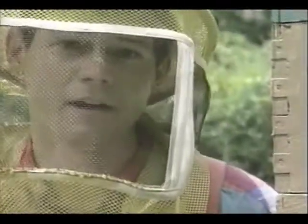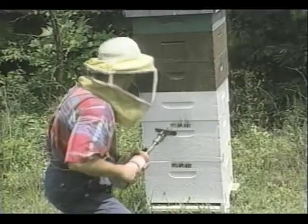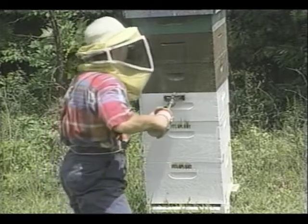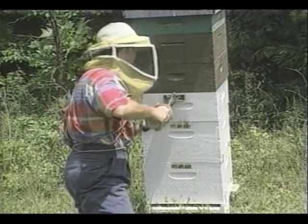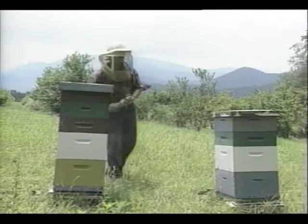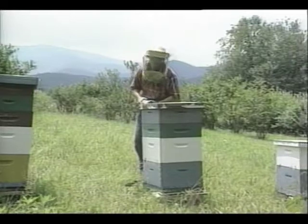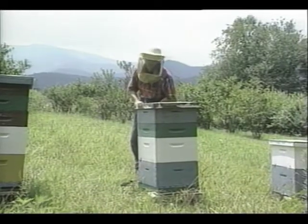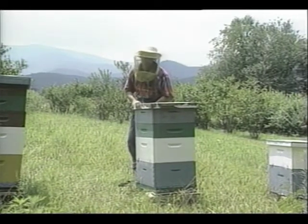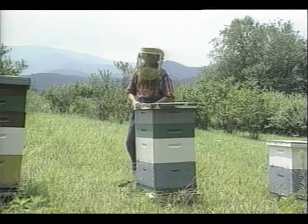I've had this branding iron on order, but since it takes six to eight weeks for delivery, I've just now received it. This branding iron is heated with a small propane torch. Since we've moved my bees so far from home, I can no longer keep close watch on them. And unfortunately, unattended beehives are sometimes targets of thieves and vandals.